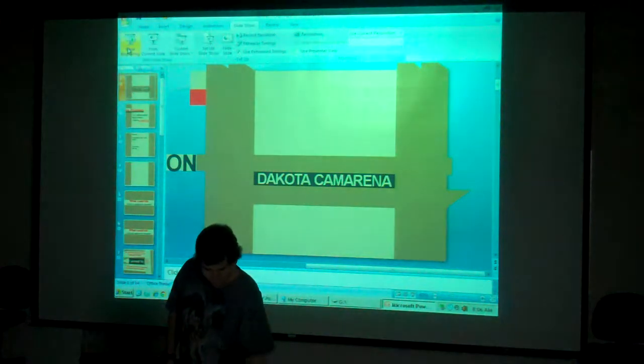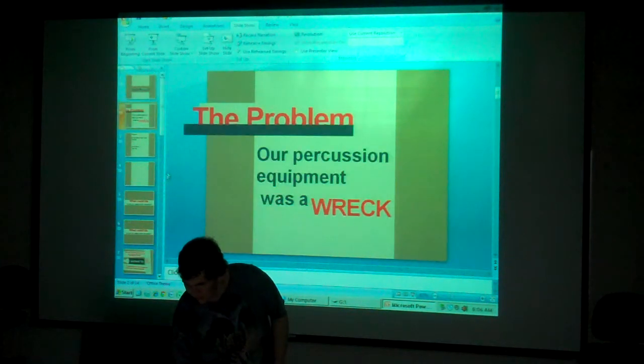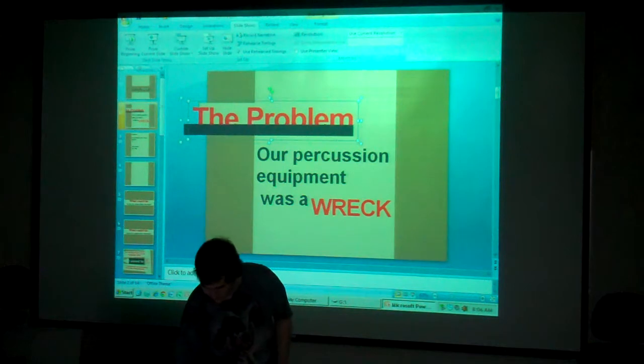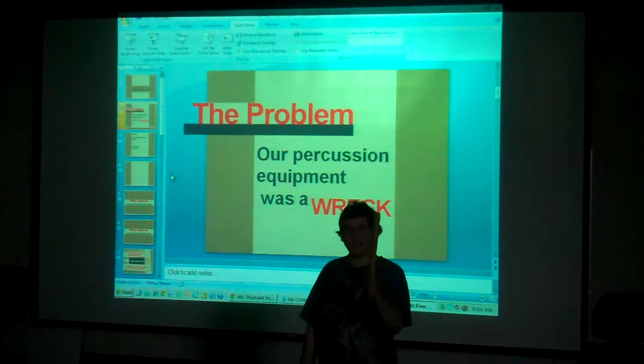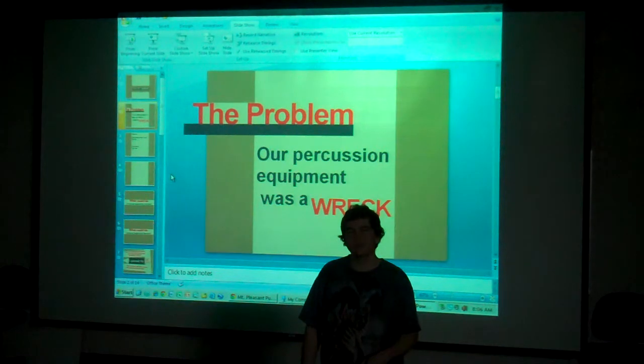Audience: I thought it was so awesome that you salvaged old instruments and tried to make new ones. What did you use for your presentation — Google Slides? It's Microsoft PowerPoint. Your love for music and percussion is evident in what you've done. I'm curious if you have a new or different appreciation now that you've physically taken instruments apart and reconstructed them to create these different effects.